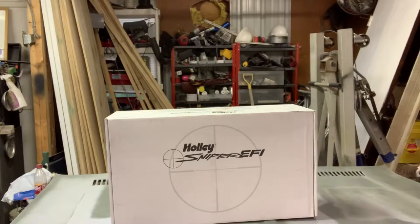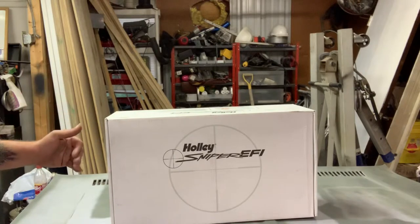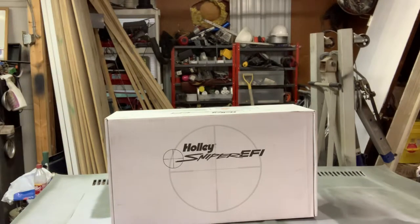I've looked into FITEC, FAST, and the Atomic EFI by MSD — all of those different systems. For the application I'm going to use it for, which is basically a daily driver, something dependable I don't have to mess with, the idea is I just install it, answer a few questions, and once it hits 160 degrees on the thermostat it takes over and learns everything. I won't have to play with it or tune it — it's supposed to be self-learning and tune itself.